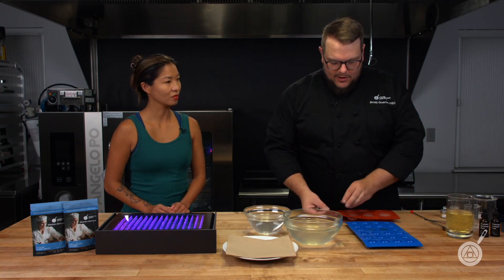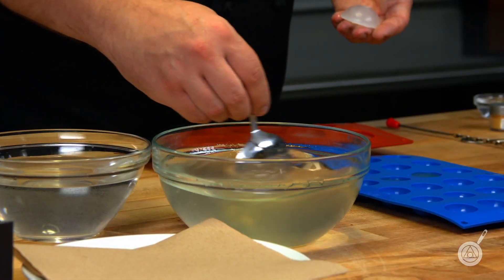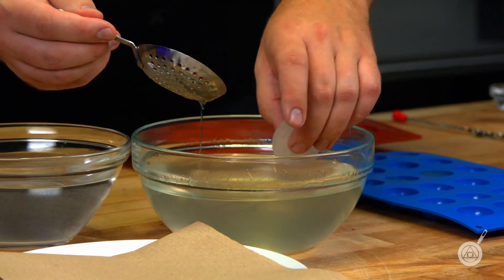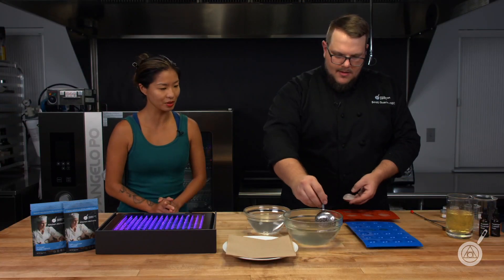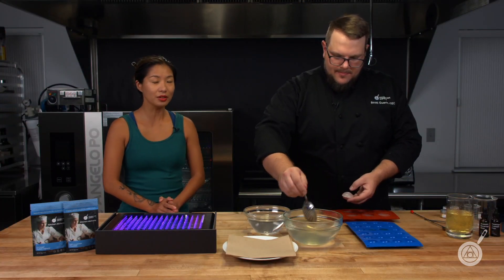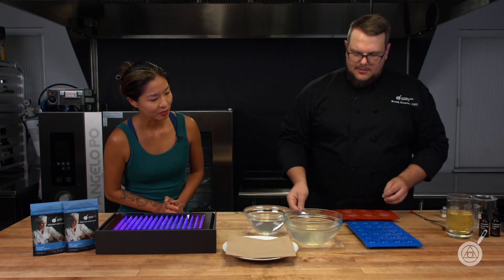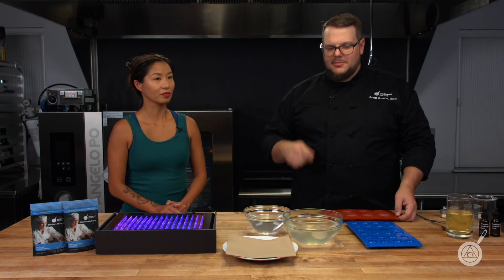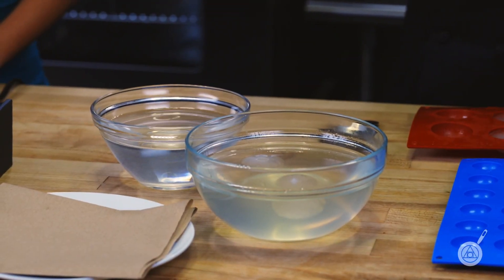Once they're all frozen, I take them and mix up my sodium alginate bath. This is our perfected sodium alginate, which is pretty cool because it hydrates a lot faster with a lot less dust and handling. But if you have regular sodium alginate in your pantry, you can use that as well — you'll just need to wait a lot longer for it to be ready. We need to let these sit in here for about four minutes. We'll use the magic of television and come back once the pods are completely done.